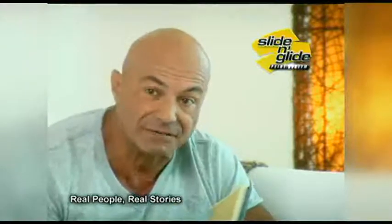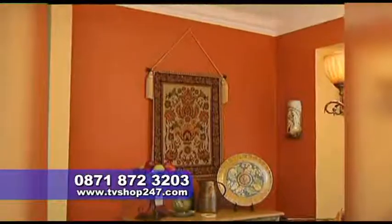My name is John and I've been a professional painter for about 15 years. This is the best paint product that I have ever seen. It's so precise and you get such great coverage.